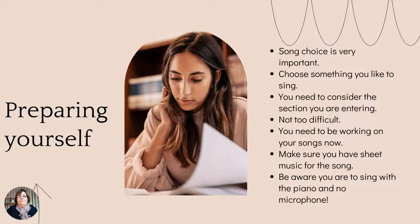Some sections ask for a sacred solo, where you have to sing a hymn or something religious. So make sure you're singing the correct song for the section. Be careful to choose something that's not too difficult — it's better to sing something simple that you can do well than to try something beyond your capability and disappoint yourself. You should be working on your songs right now, because it's only about seven weeks away, and that's not a lot of time to learn a song if you haven't already started.